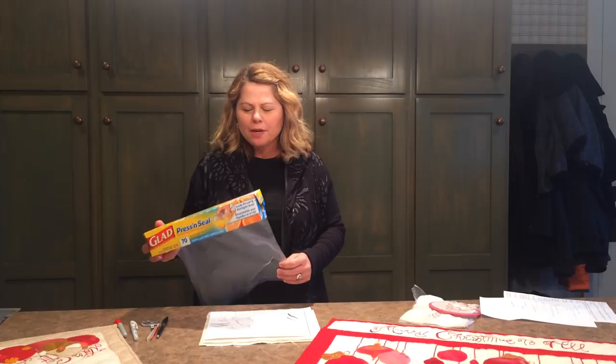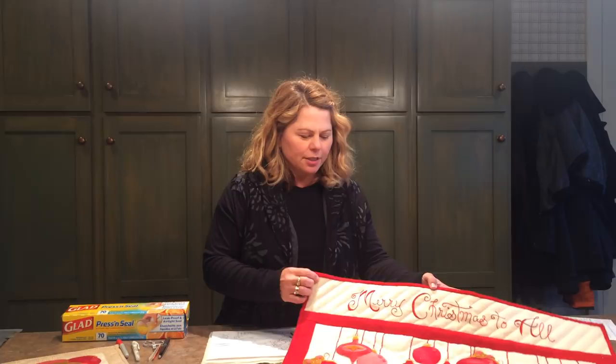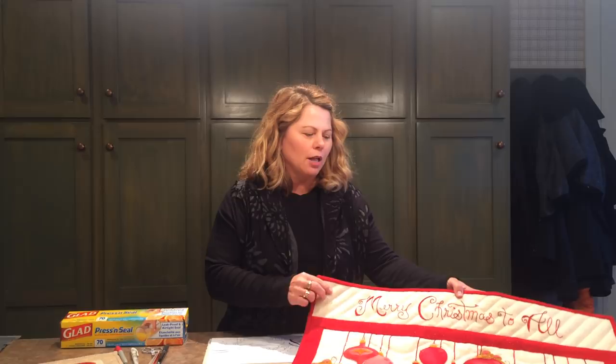Marking embroidery lines on cotton is pretty straightforward and simple, but when you want to get an embroidery line on wool it can sometimes be more difficult. Today I'm going to focus on how I did the embroidery of this lettering on this wool wall hanging.